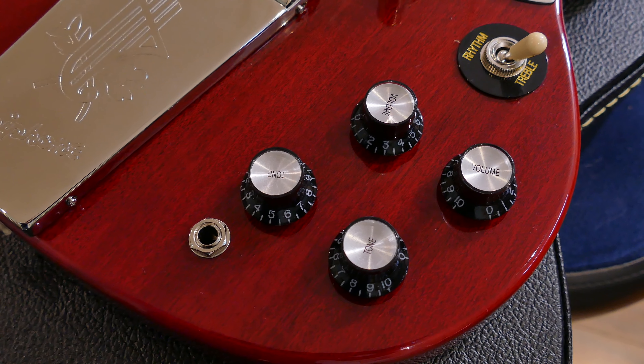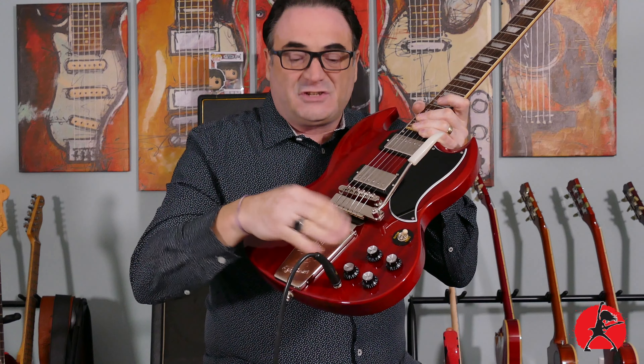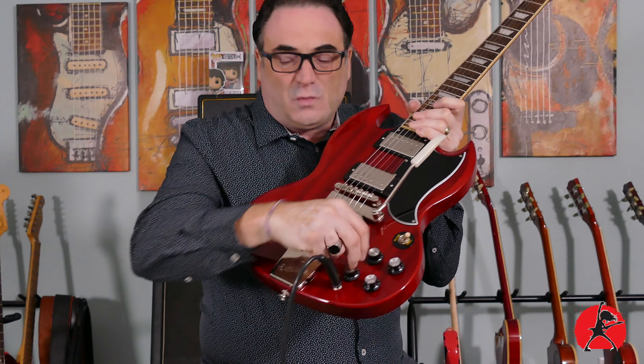One of the things I never liked about the SG is the way the tone and volume knobs are clustered together really close — not as far apart as you would normally find on a Les Paul. And honestly, when you put in the jack, it's kind of hard to get your hands around. So now you have all the knobs and the jack kind of in the same place, which makes reaching the knobs closest to the jack a bit awkward. It's not as intuitive and ergonomically friendly as the Gibsons are, and in my opinion that's one of the shortcomings on this guitar.